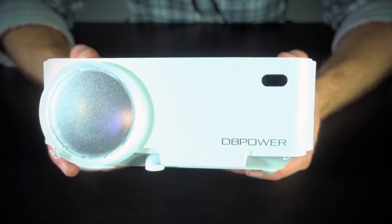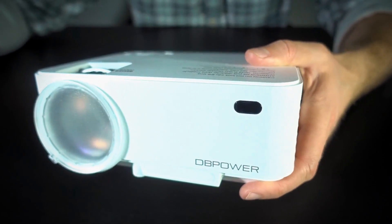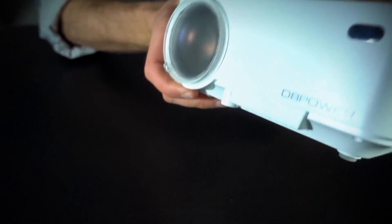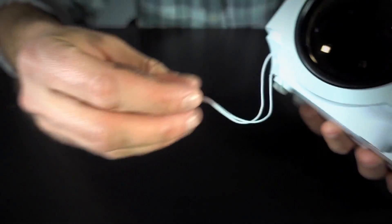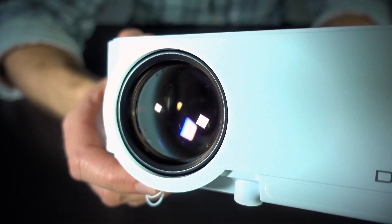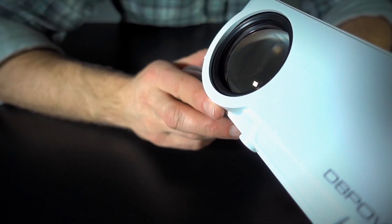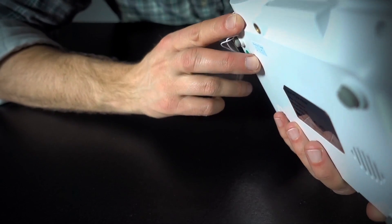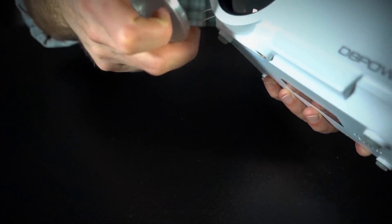On the front there's more DBPower branding, an IR receiver for use with the remote, and then the lens cap, which screws off and is attached by a little elastic thread. There is the big lens itself, which appears to be very clean — free of dust, smudges, and scratches. It looks quite pristine, so that's a good sign. We'll reattach that lens cover.